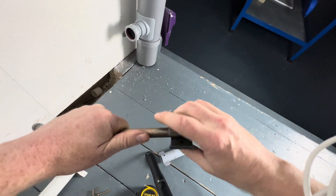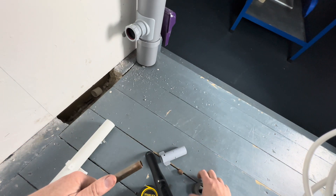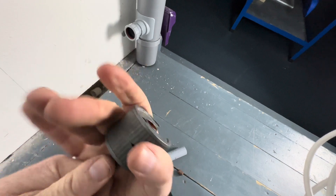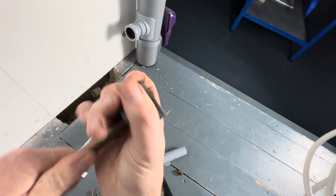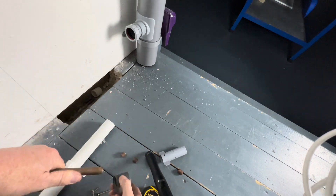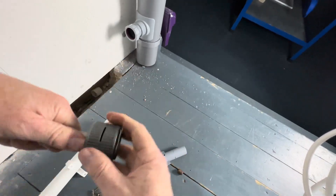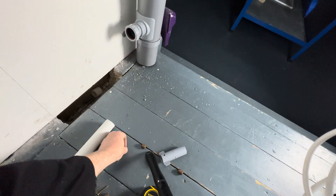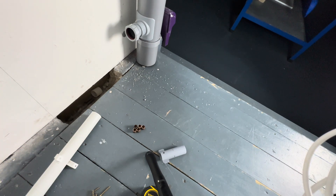Let's make some spacers — one, two, three, four, five, six. So we've got six 15mm spacers cut.